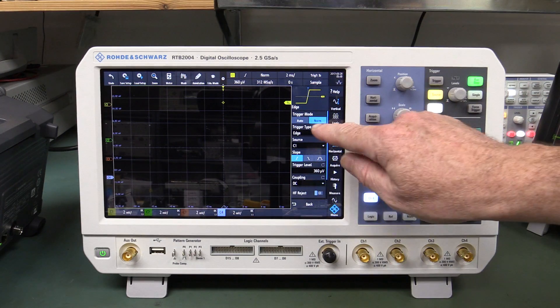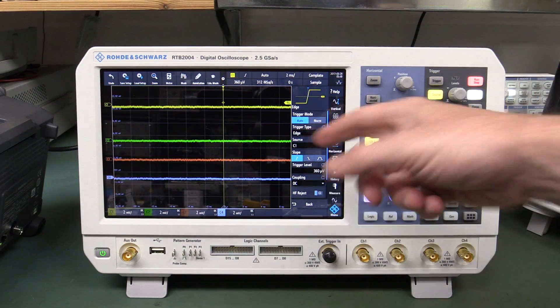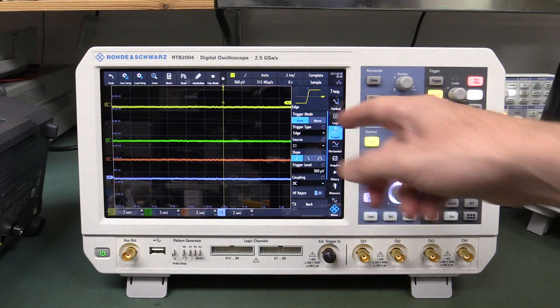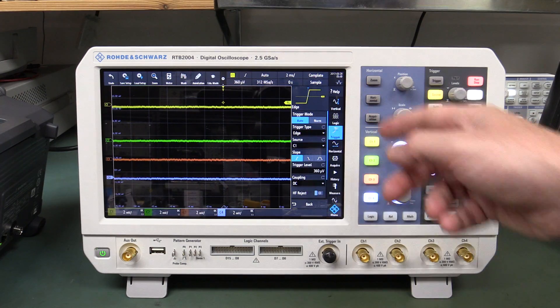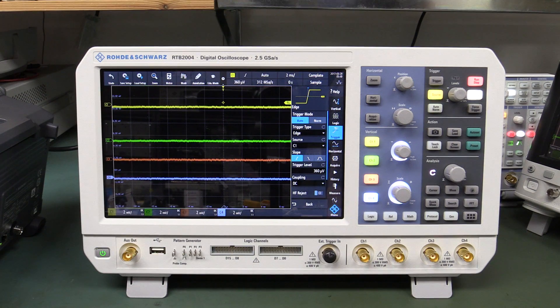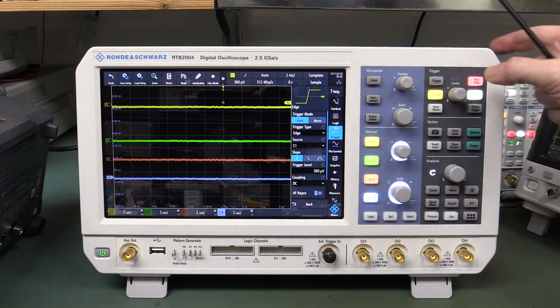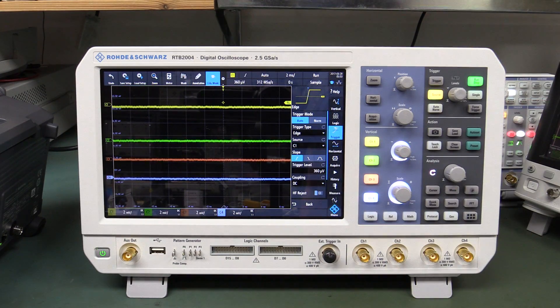By the way, an annoying thing about the scope: if you're in auto mode and hit single, it doesn't take it out of auto mode. When I press the single button I want it to go into normal mode and be ready to trigger. I don't like the way that operates - it's not a bug, just an undesirable feature in my opinion.